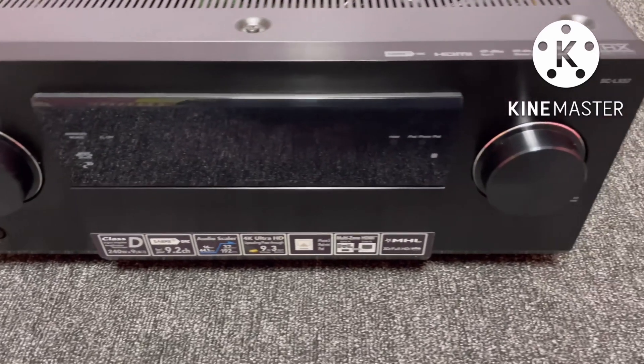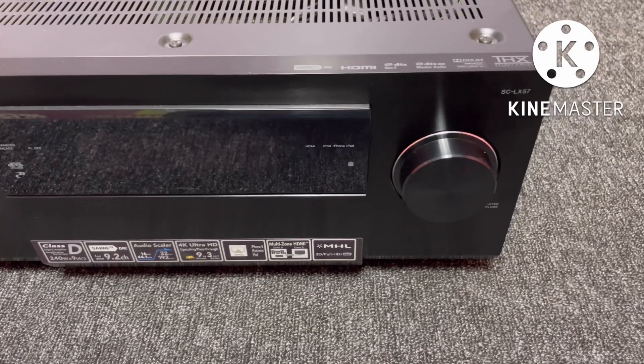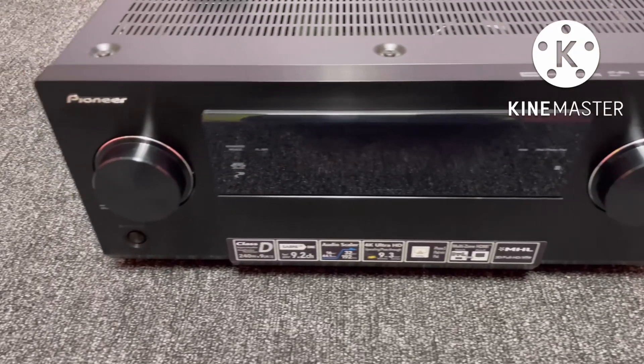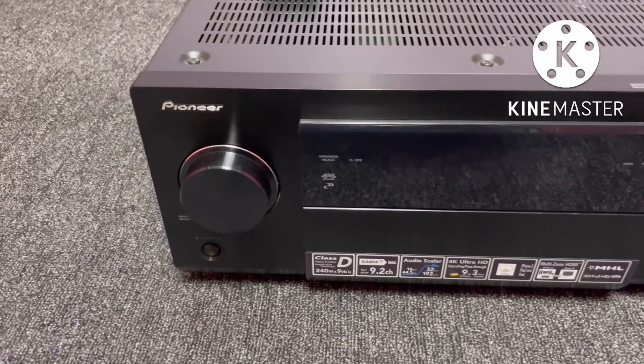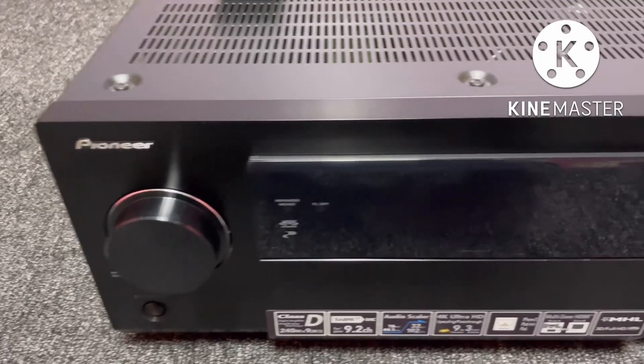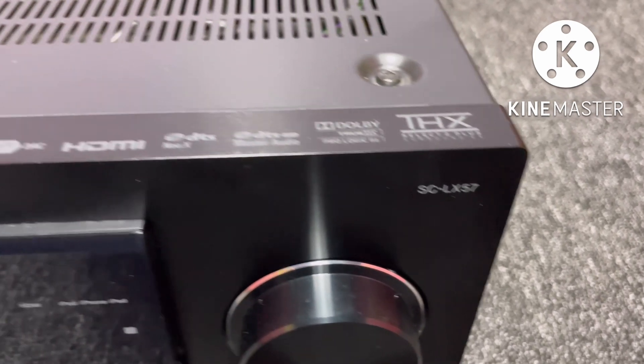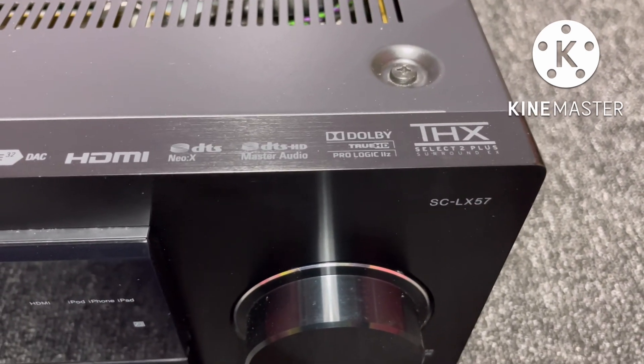This is a generation power receiver. Pioneer LX57-1 model. This is a 9.2 channel, Class-D amplification. Class-D got performance on the head off. This is very good for audio and video clarity.